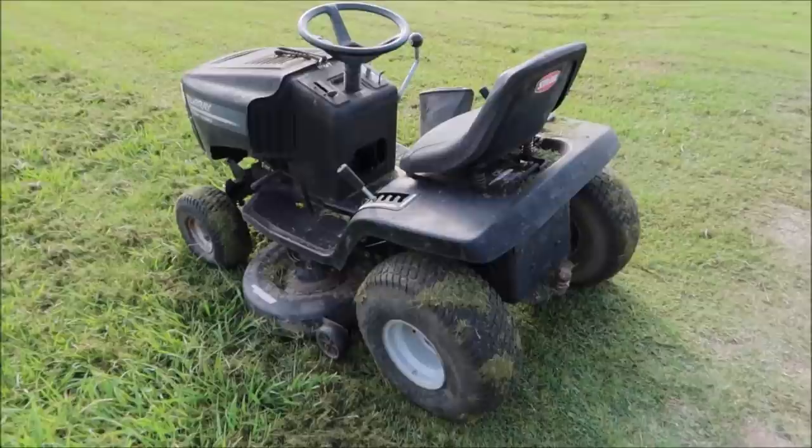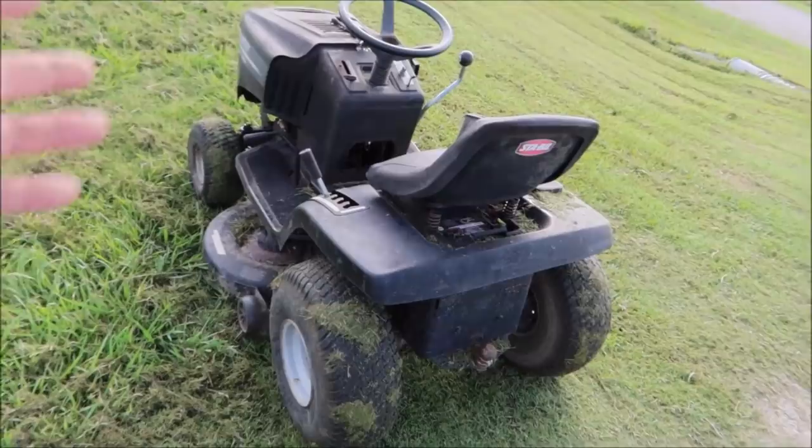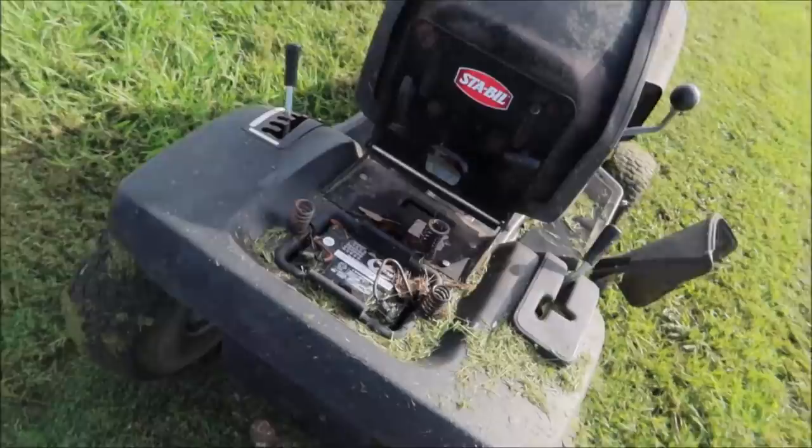So you've set up a meeting and you go out to the property where the lawnmower's at, and the seller says, 'I can't start it, the battery's dead.' Well, these batteries are pretty much all the same. I recommend buying a jump box or bringing a pair of jumper cables with you so that you can start the mower yourself.